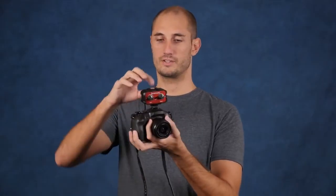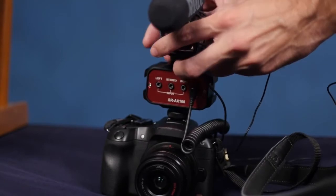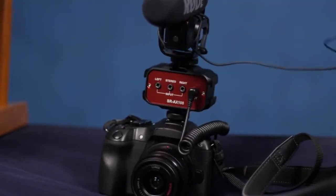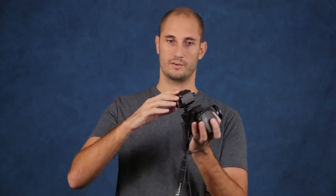Another great addition is there are three hot shoe mounts, so if I want to plug my microphone straight onto the top of this I can just screw it on, and then have a second lavalier microphone. Or if you use a wireless microphone, you can plug one or two of the transmitters to the sides of this and they'll go straight to the receiver. So you've got two wireless microphones going into your camera, which is going to save you so much time in post and make syncing things a lot easier. This thing's been a lifesaver for me.